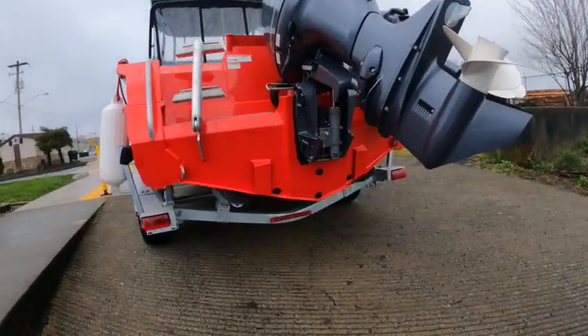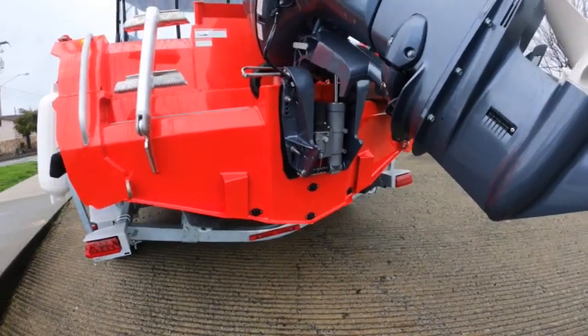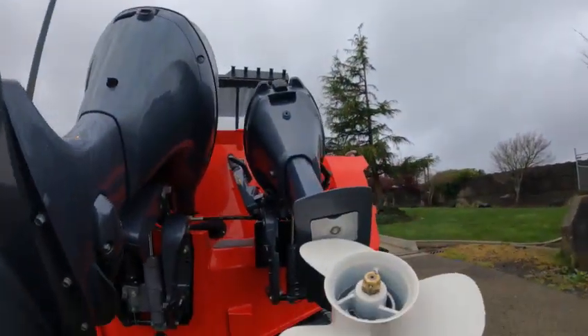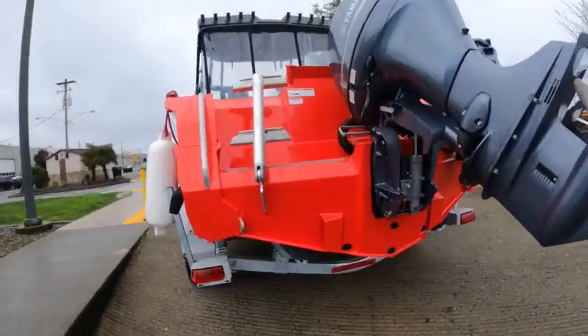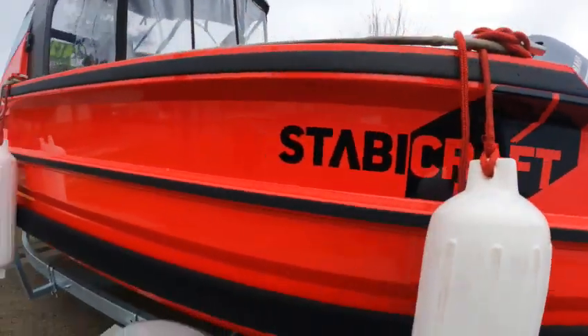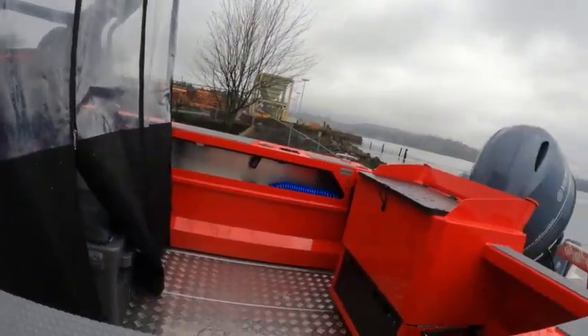All the motors look good. You've got five plugs in the back — chamber, chamber, chamber, deck. You've got cable steer to the kicker, which makes it nice. All the lights work, dive ladder. This boat looks really good as far as paint and finish.